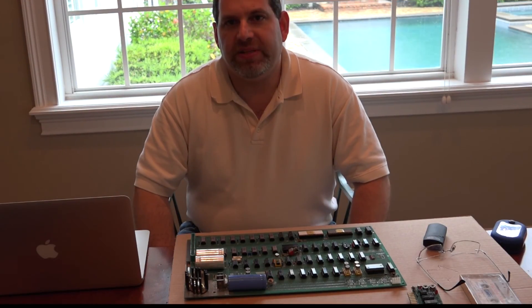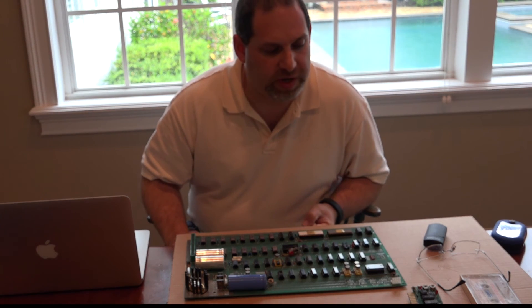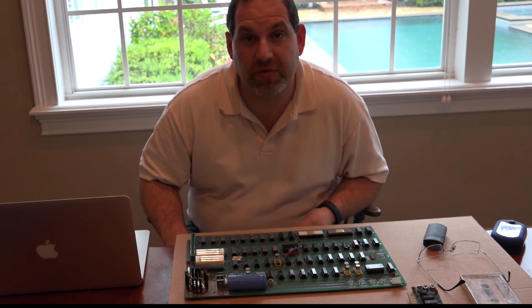Hello, today is May 4th, 2016, and I'm Cory Cohen, and I'm examining this Apple I board — probably the most unique Apple I I've ever seen.